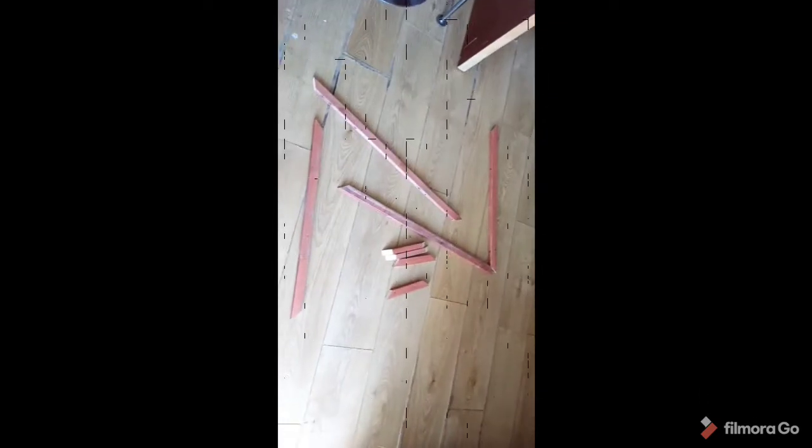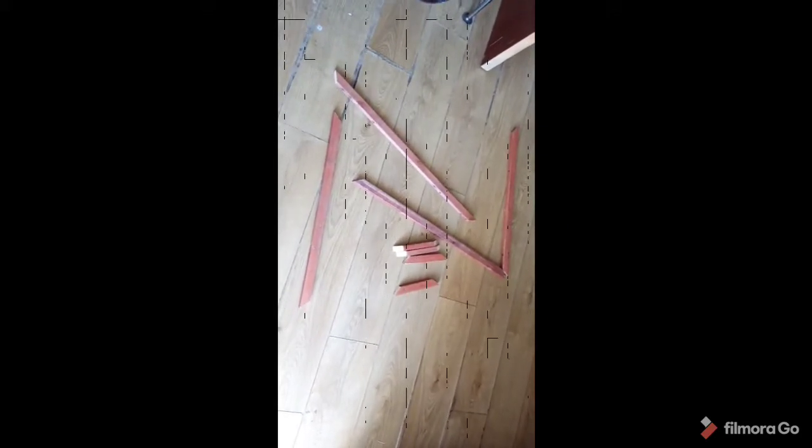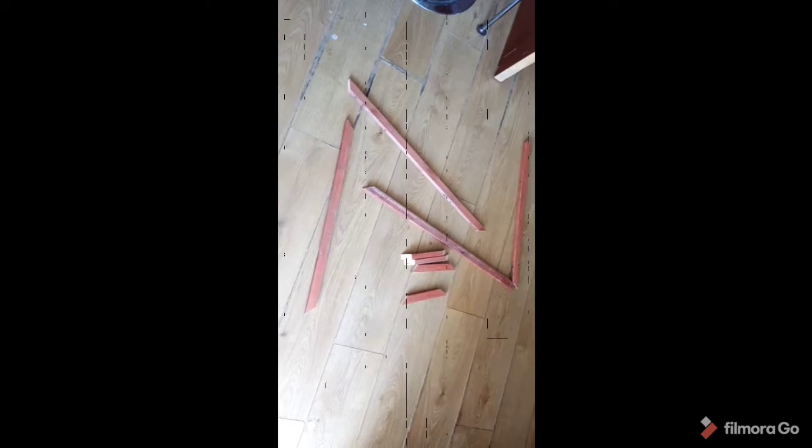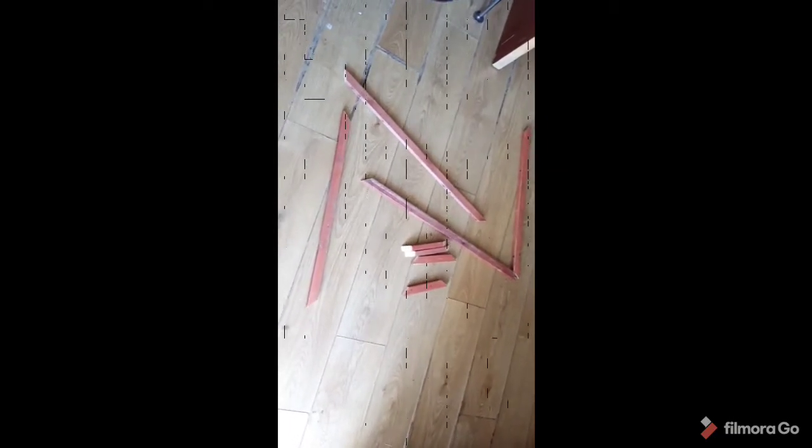I'm just going to do some stapling in each corner — just one staple so I can flex it a bit. I'm going to put the main frame together and then add the others after, once I've got it quite square.